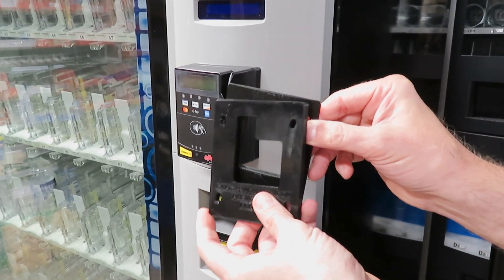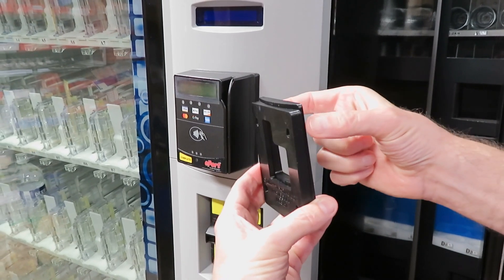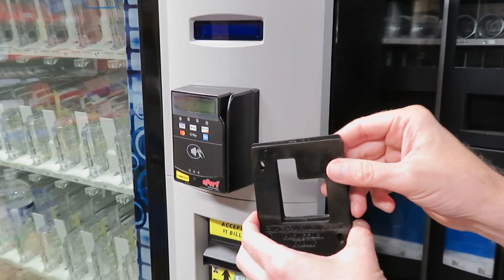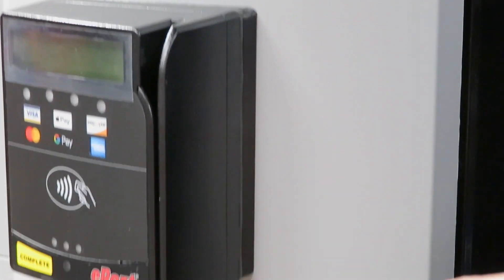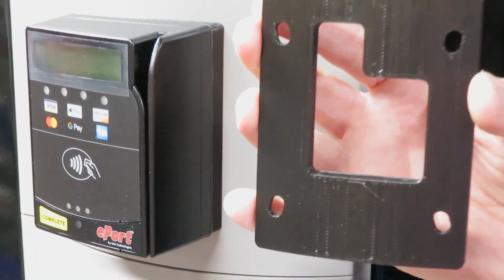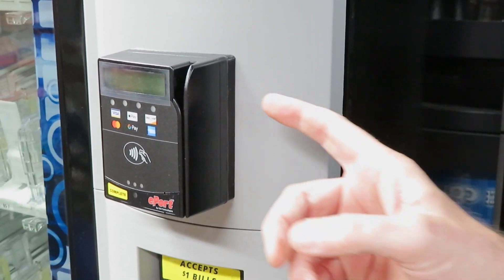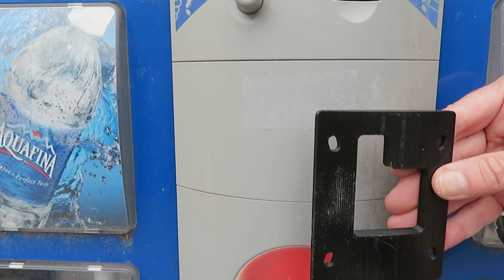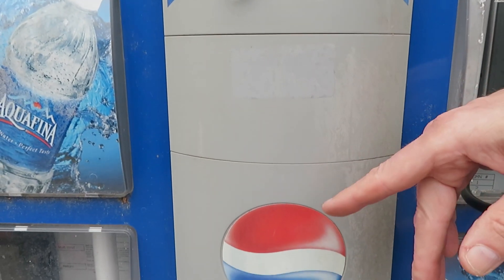Here we are looking at a Dixie Narco BevMax. To install the kit, one plate is placed behind the panel while the other sits in front of the panel behind the card reader. You or your technician will need to remove the front plate in order to make the appropriate modifications. Use the spacer to drill four level holes in the plastic panel and a cutout for the wiring harness.